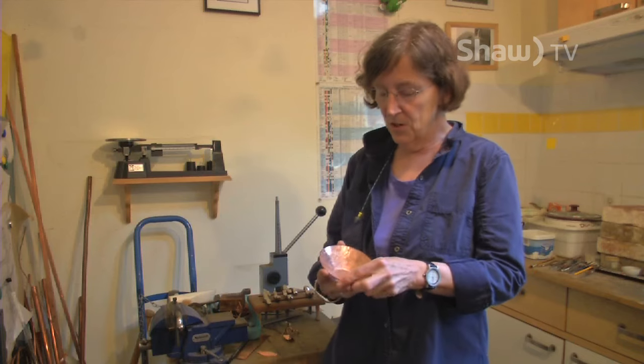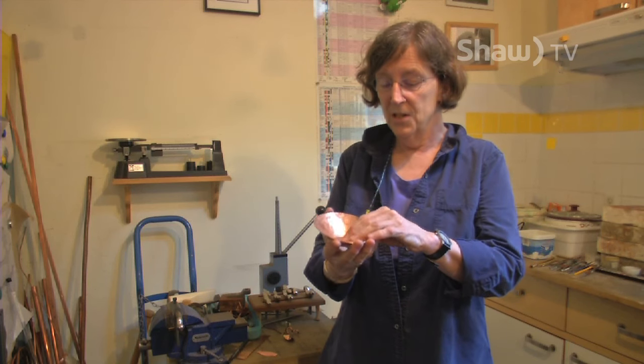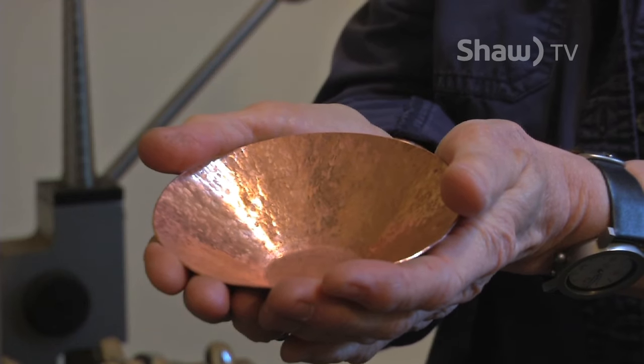The traditional way is something called synclastic raising. This bowl is an example of synclastic raising, where you take a piece of metal and you hammer it, and you compress the sides, and you get some kind of cup or bowl-shaped form.